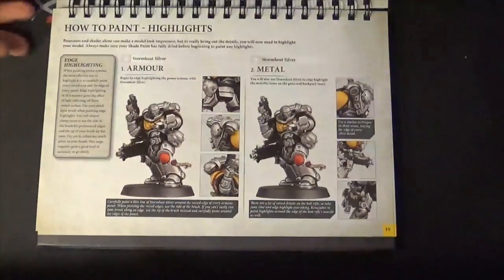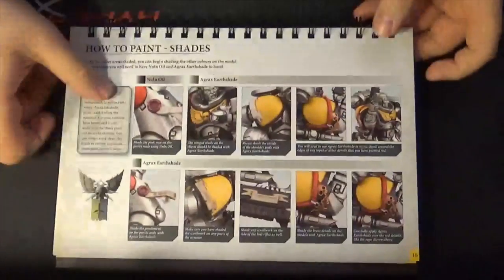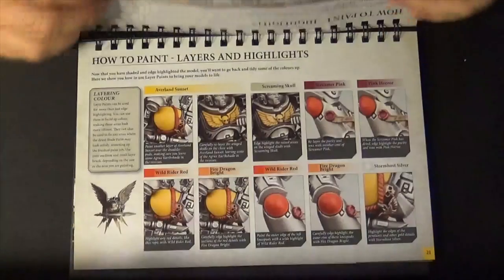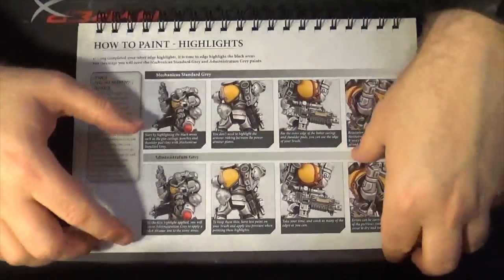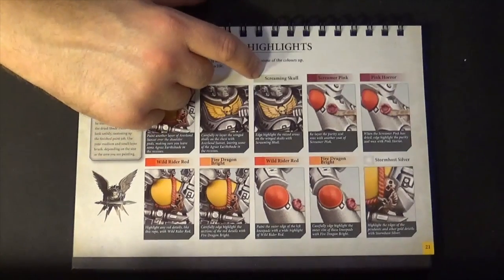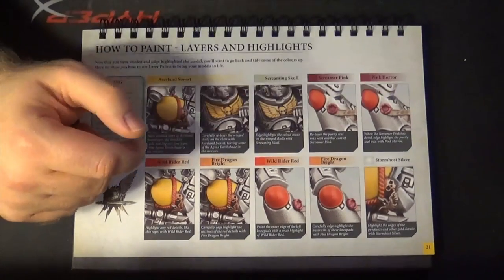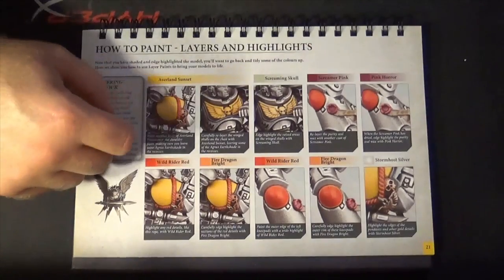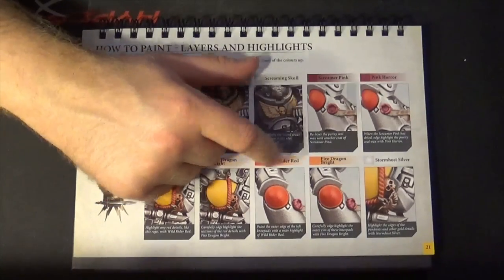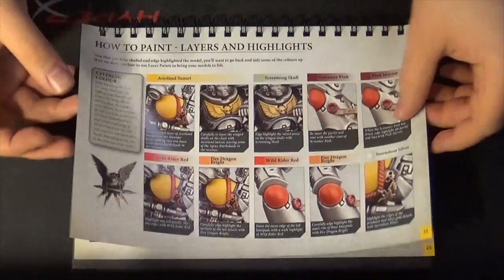Then shading on the other colours and how to layer the armour — layers and highlights. Painting details and highlights on the details. For the other colours: Screaming Skull as a highlight on yellow, Screamer Pink with Pink Horror as a highlight, Wild Rider Red with Fire Dragon Bright as a highlight, and Stormhost Silver to highlight the silver.